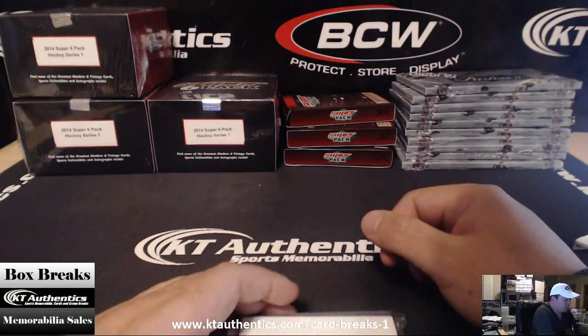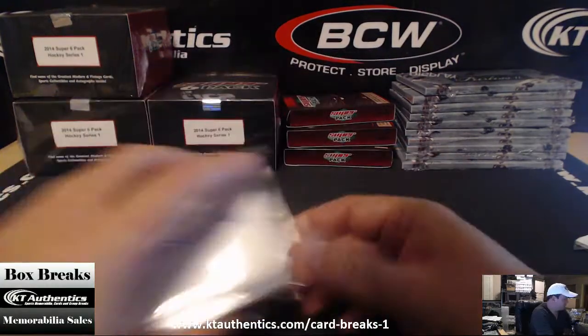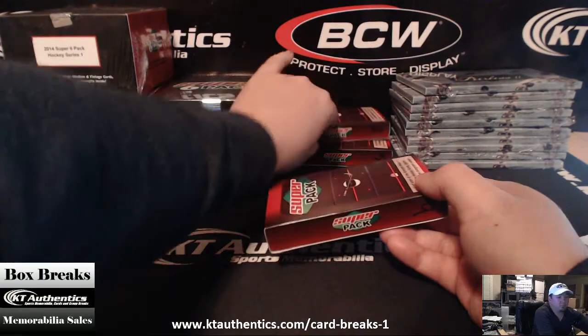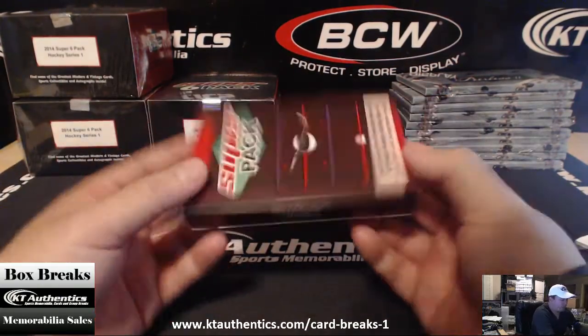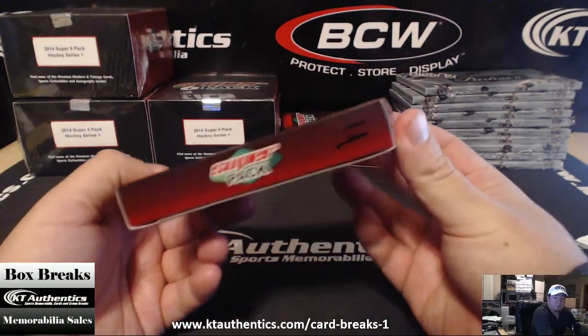Alright, here with KTAuthentics.com. We're doing another super six pack of hockey for Card Shark 36. He wanted pack number four. I know what pack is good — I'm not going to tell you guys because you guys should be random. Pack number four, Card Shark.